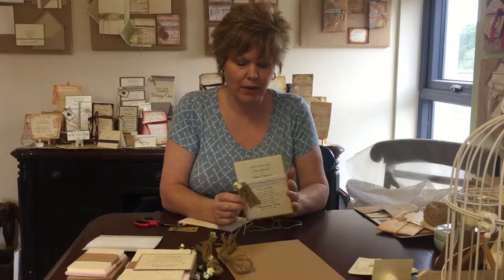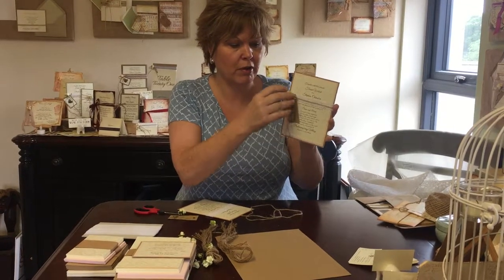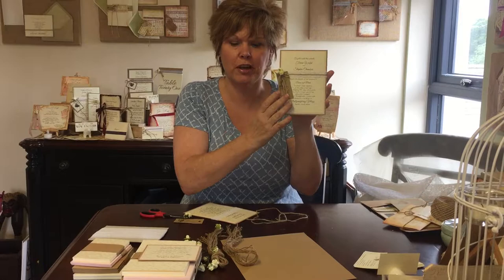Hey everybody, it's Corinne here from The Paper Shop, and today I thought we'd do a how-to. The how-to is going to be how to tie a bow so that your lace, or your ribbon, or your twine will hang down nicely. Oftentimes you go to tie a bow and it's sideways and it looks silly, so I'm going to show you how to do that.